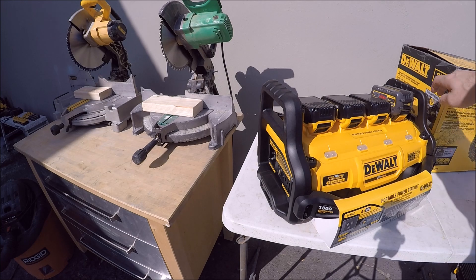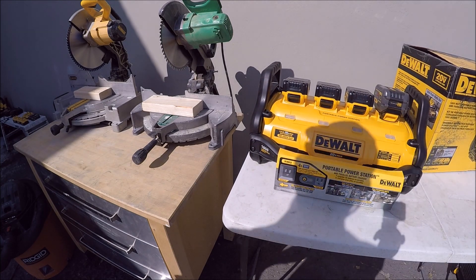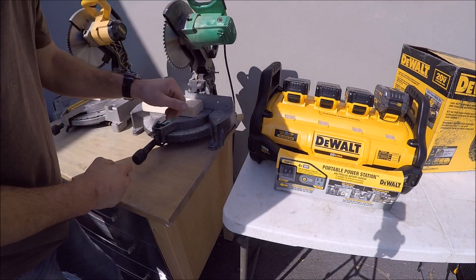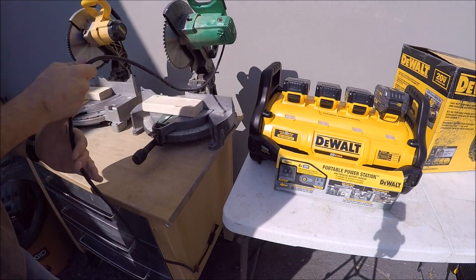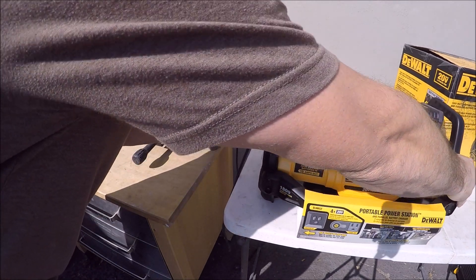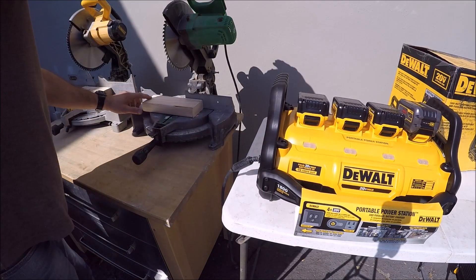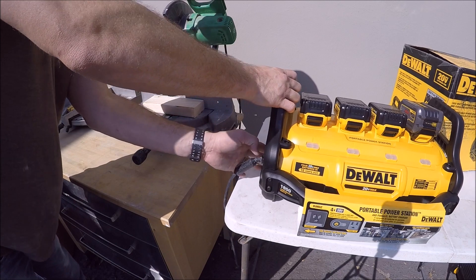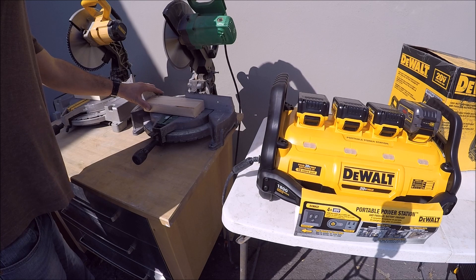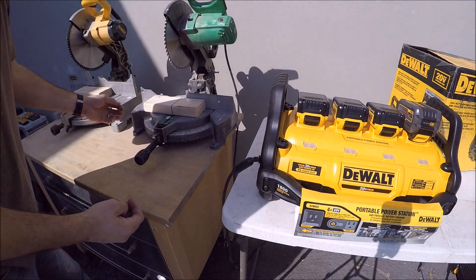Let's test this portable power station DeWalt inverter out and see what it runs. We'll start with a 10-inch compound miter saw — plug it in, turn it on, let's see if it runs. Not a problem.